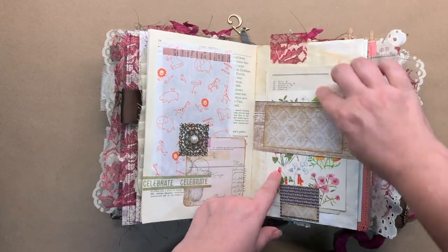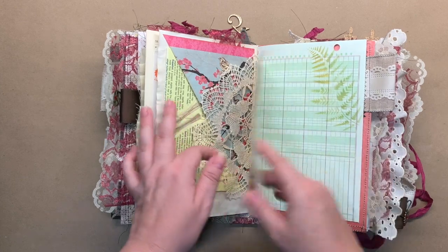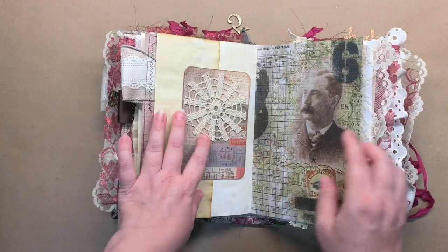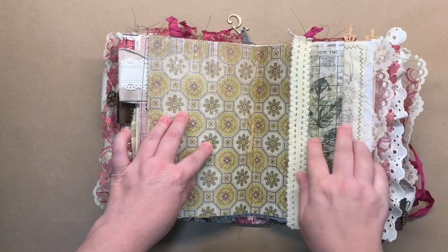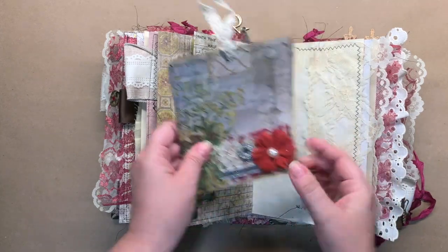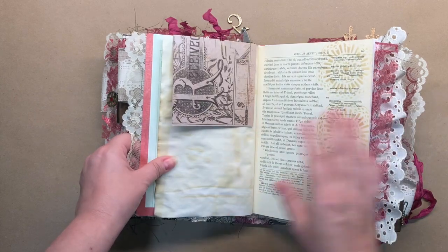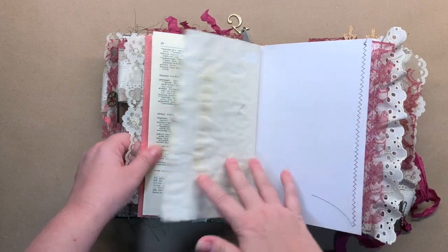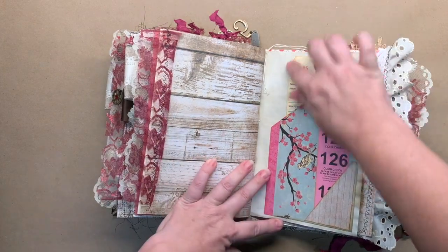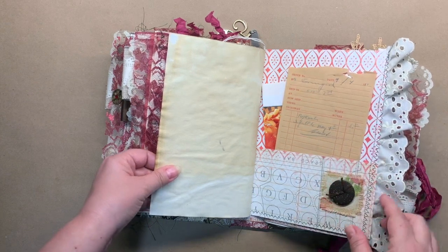Another belly band with some vintage field notes book in it — there's another tuck spot in that direction. This splits out at the center of this signature. There's another tag that I made — that's covering the brad there. Some more stenciling. This is a double tuck spot right here. This tag I just inked around the edges. There's a tuck spot, and I sewed that button onto the little piece of fabric right there and then glued it on.